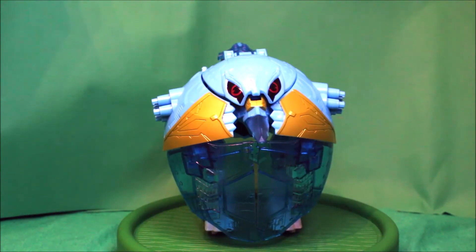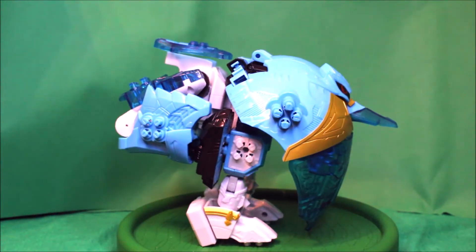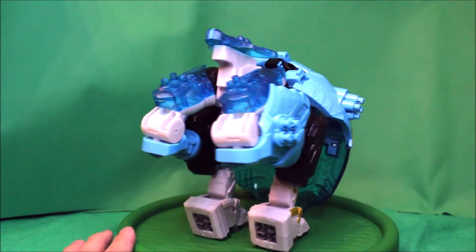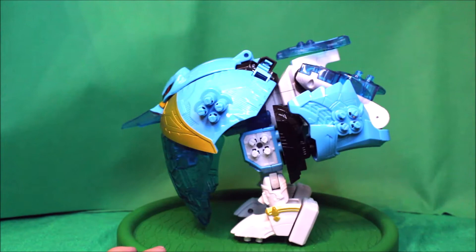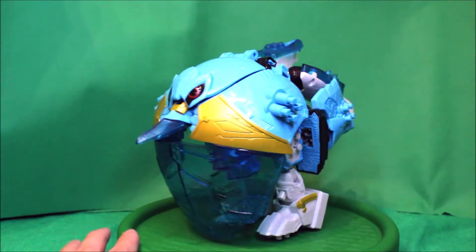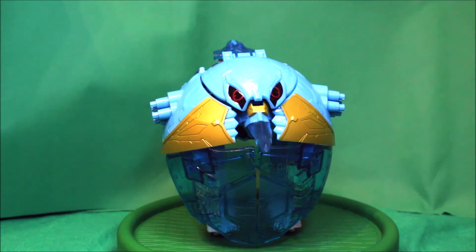Alright, I'm back. Here is the Terra Freezord in baby mode. Here it is — the Terra Freezord baby mode in a front view, there's the side, there's the back, there's the other side, and there's the front again.